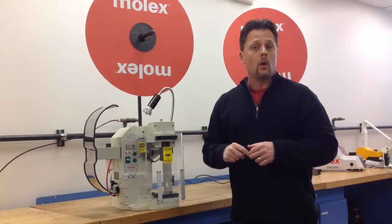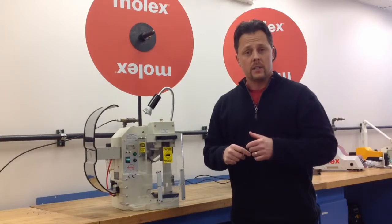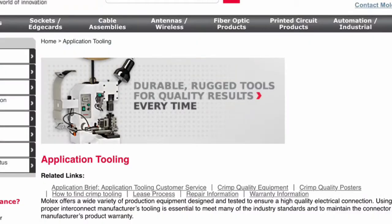The machine will use product up to 2 gauge uninsulated and 4 gauge insulated and smaller. For more information on this piece of equipment or any other piece of equipment, go to molex.com application tooling.